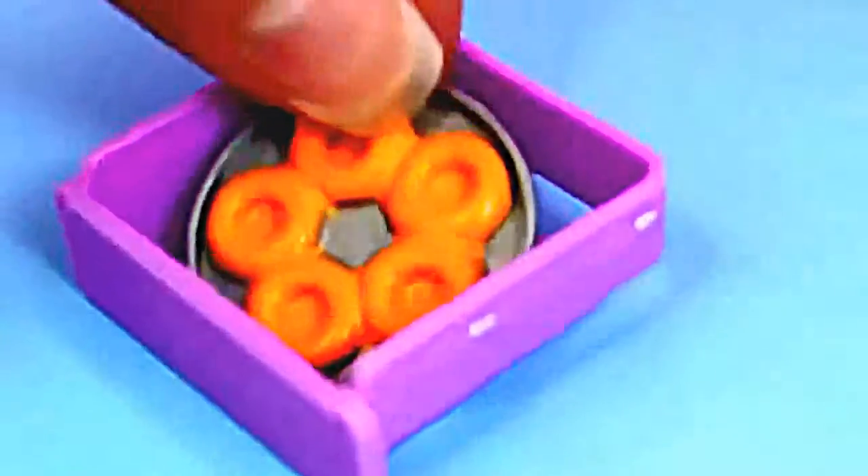The donuts get onto the conveyor belt through a slot in the back of the sweet shop. Just place the donuts in a special drawer. When we slide the drawer back into place, the donuts go right into the conveyor belt.